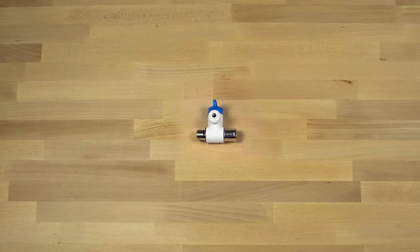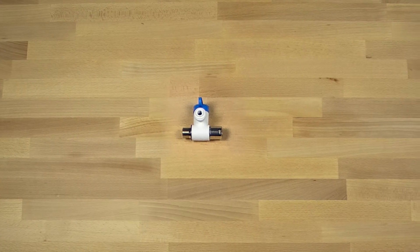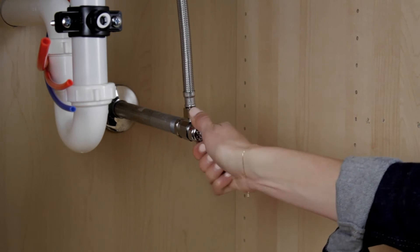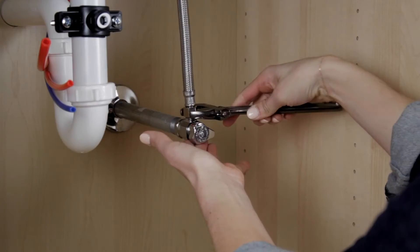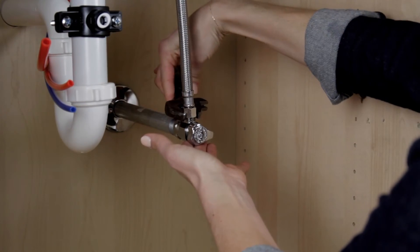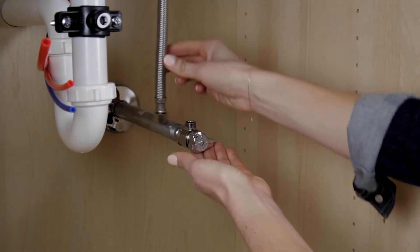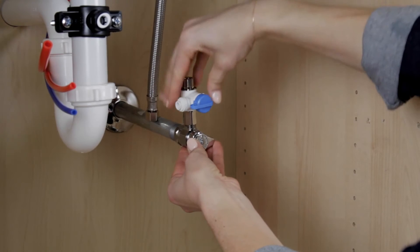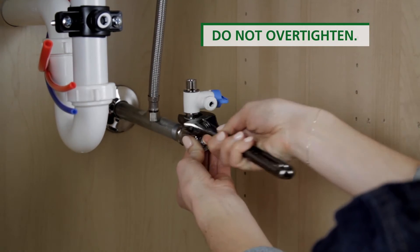Next, install the inlet T-valve and tubing. Ensure the water valve is turned off and place a pan under the cold water line to catch any excess water. Using an adjustable wrench, disconnect the cold water line and attach the threaded ends of the inlet T-valve to the cold water line. Tighten with a wrench.